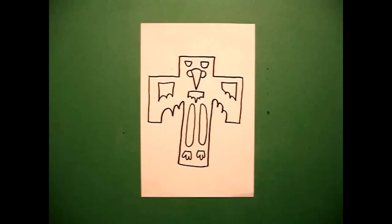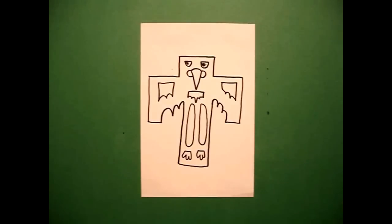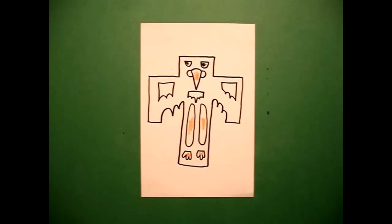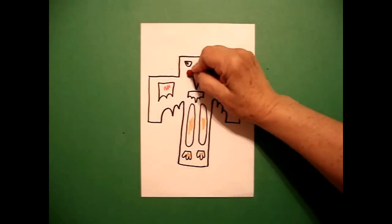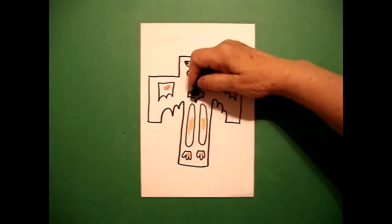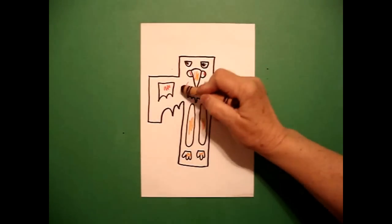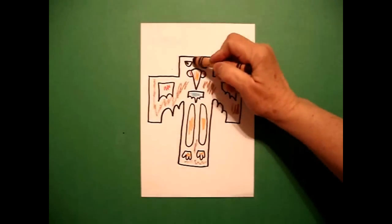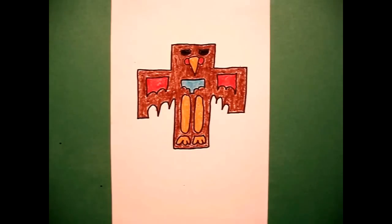Let's see how we're going to color this Thunderbird in. First I'm going to color my eyes black — this is with crayon. I'm going to come in with my orange and do my beak, and these are his legs and his feet. I'm going to take my red and color the insets on the left and right and the little curved lines up by his beak, and finish off my decorative spaces with a turquoise blue or blue-green. Then I get my brown, and because these are totem pole Thunderbirds, I'm going to do everything that's not already colored in with my brown. Here's my Thunderbird, all colored in, ready to go on top of a totem pole.